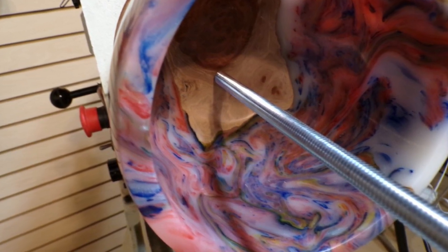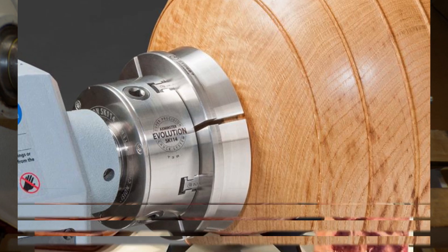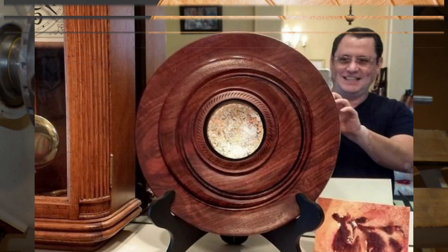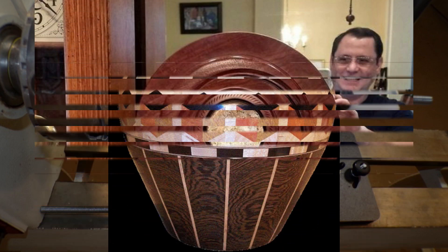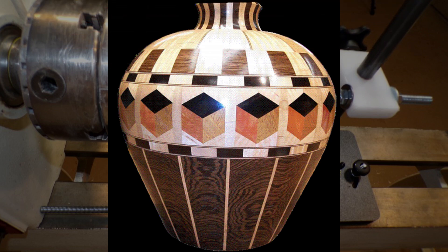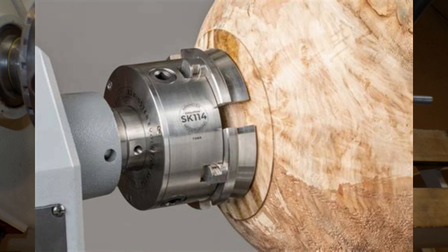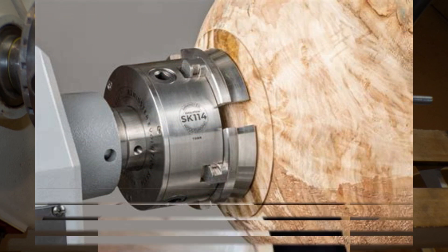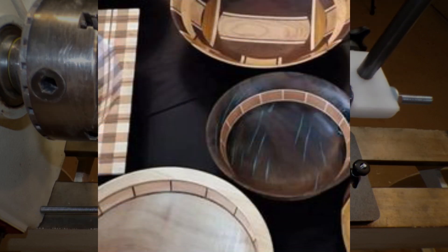Imagine that you have a really nice piece of timber. You bought it, so you've got a pretty large investment before you even start. You rough turned it about four months ago, and now you're ready to do the final turning. You've worked all day getting it just right with no torn grain, worked hard to get out all the sanding scratches — it's gorgeous. And then as you make your final pass across the bottom, you punch through. And now you have a very expensive funnel.